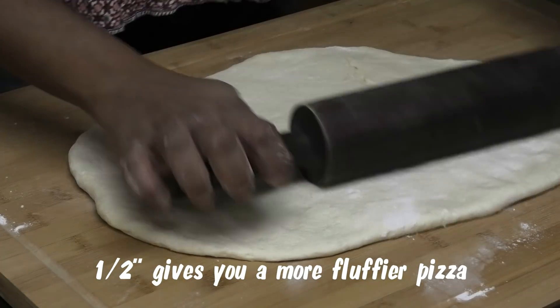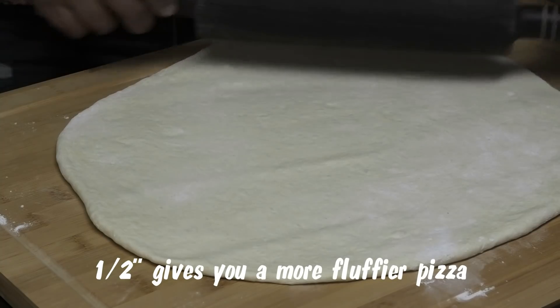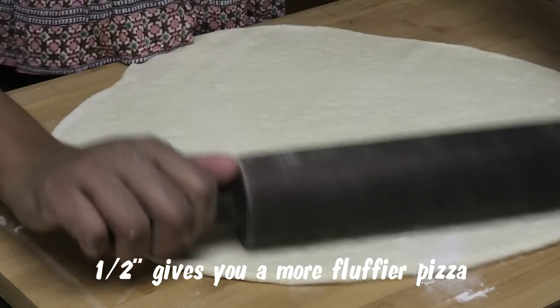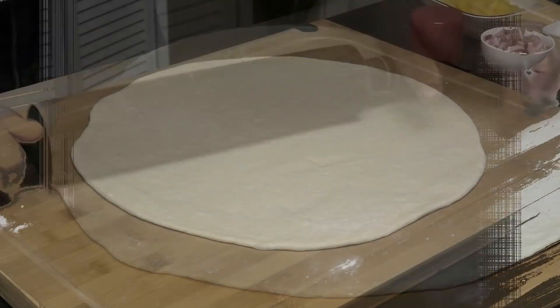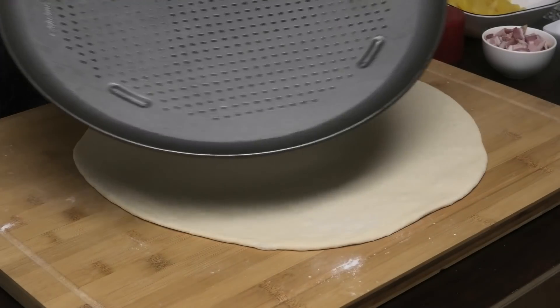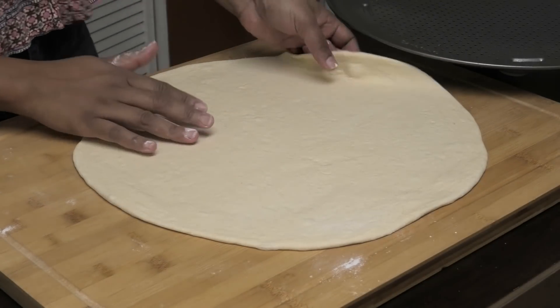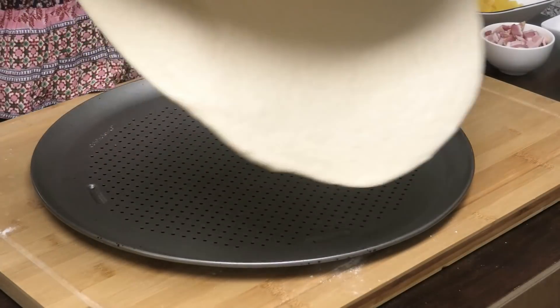Remember, this is going to make a really big pizza — about 18 inches — so if you want a smaller pizza, please break your dough in half. Once you roll out your dough, we're going to spritz some oil on whatever you're putting your dough on. I'm going to set the dough aside, then pick it up and place it on.